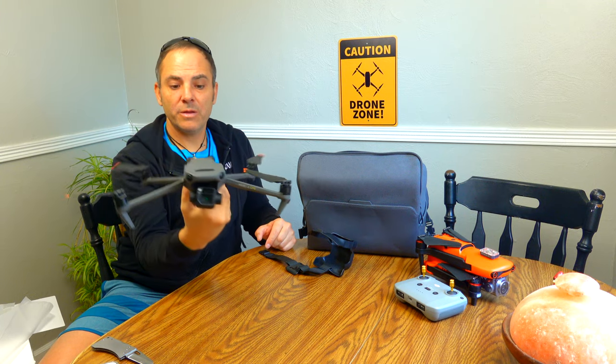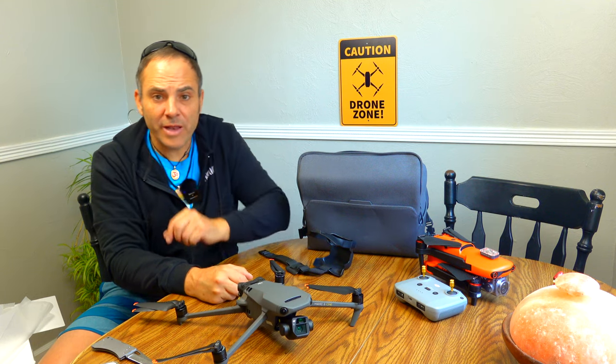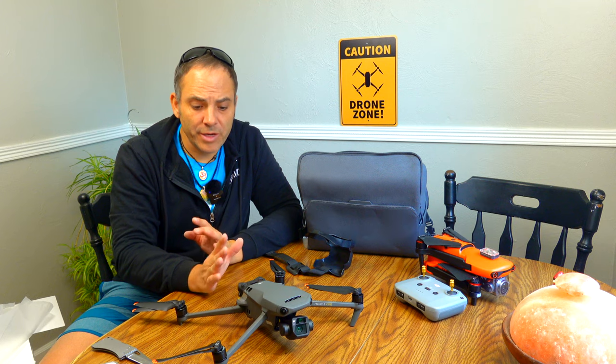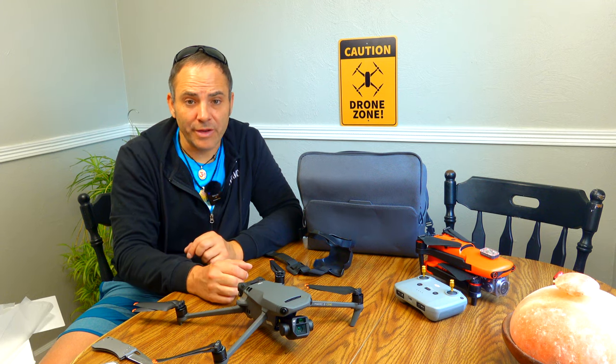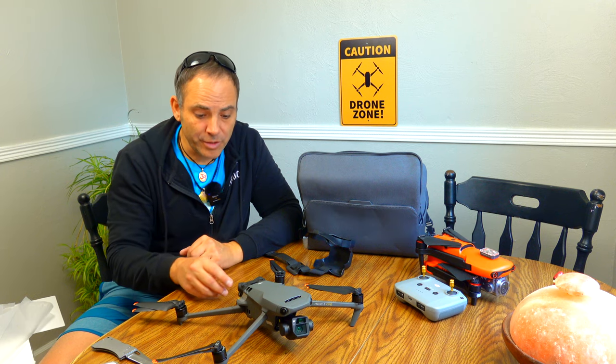It's nice, but it's definitely not some huge revolutionary new drone where you get it and you're like, wow, this is so amazing — like an Inspire 2, where the whole experience is completely different.